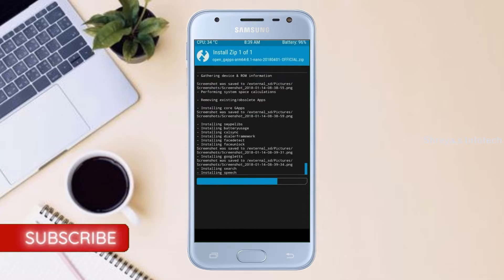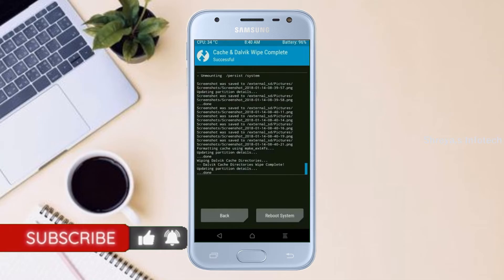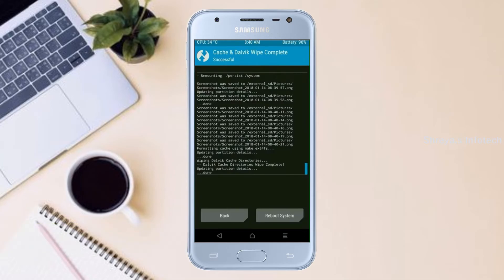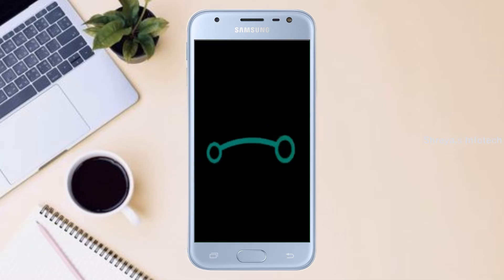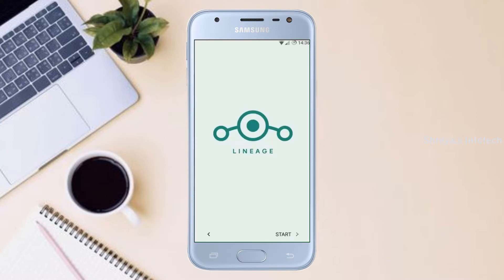Before we proceed to reboot our system, we need to wipe temporary data. Select wipe and swipe right to wipe data. After finishing all steps, we need to reboot our system. Press on reboot system. Friends, it will take 2-3 minutes to reboot your device successfully. Let us ensure all features of Android 11 are present.